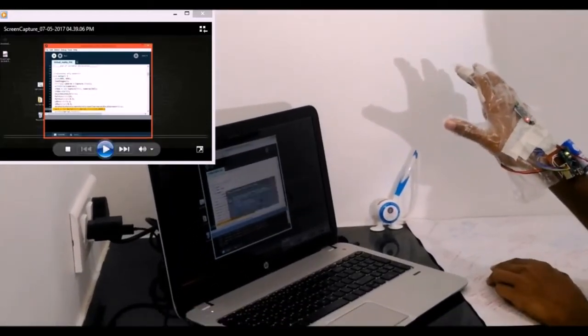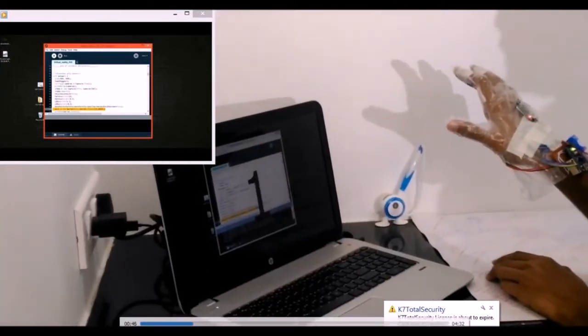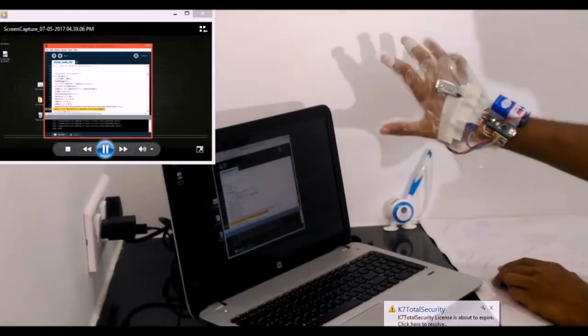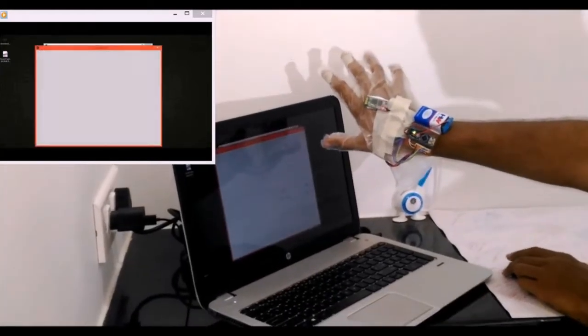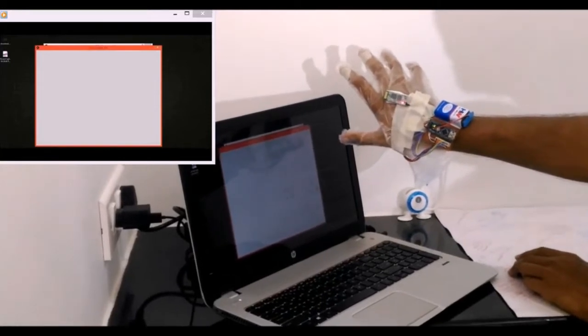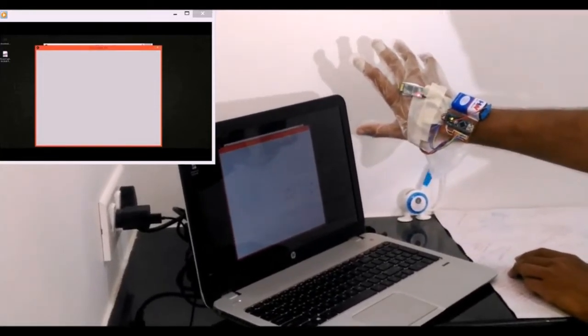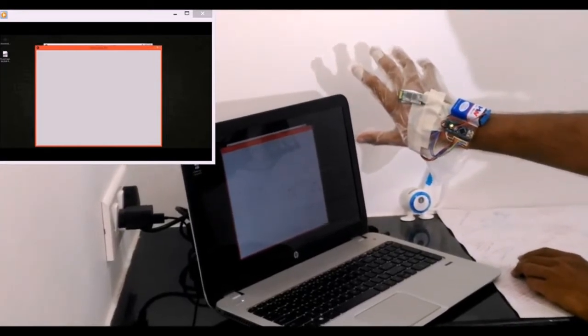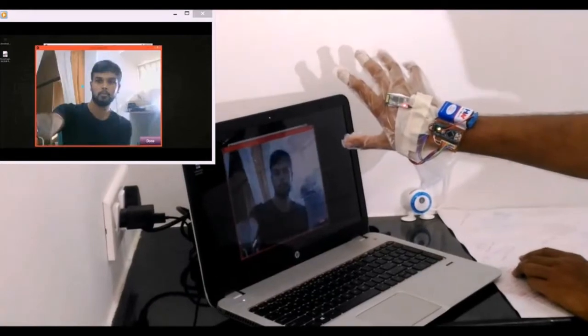Let's go and launch the processing sketch now. I have also shown a mirrored screen on the top left corner for you so that it's easy to see what's happening on my desktop screen. Once I launch it, it will take some time because it has to establish a Bluetooth communication as well as open the webcam. Once the Bluetooth communication is established, you can notice that the blinking LED will become constant.